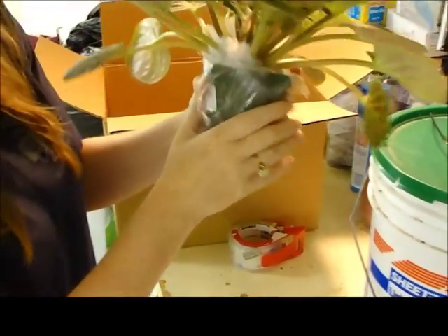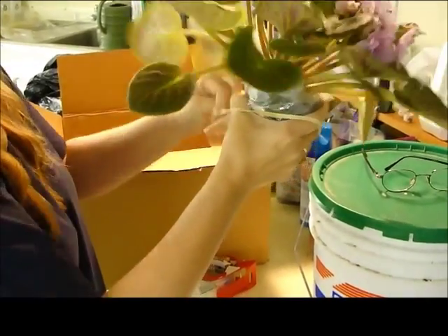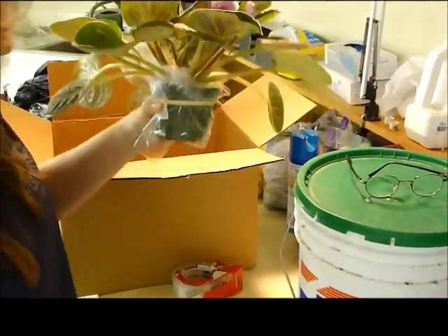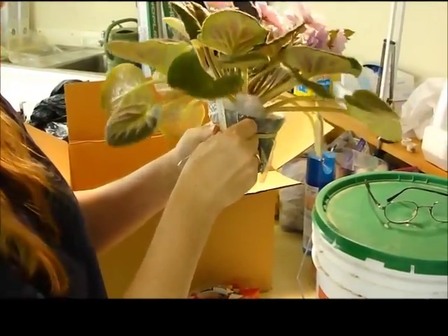Pull that down. You need a rubber band over the plastic and around the pot. Plant label — this one's super-duper. Stick it right to the side.